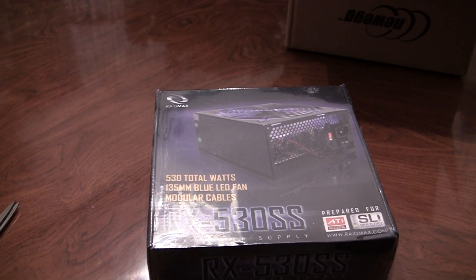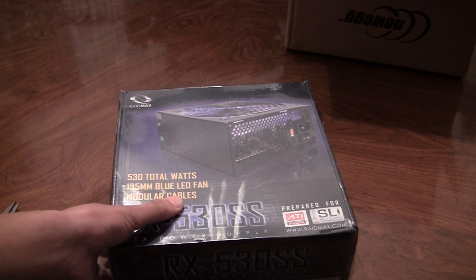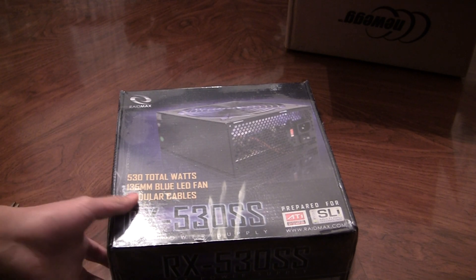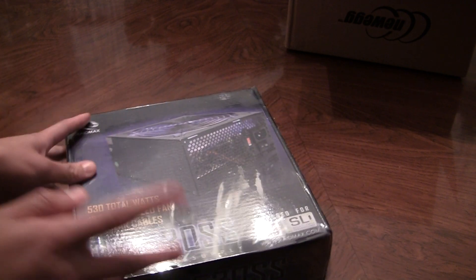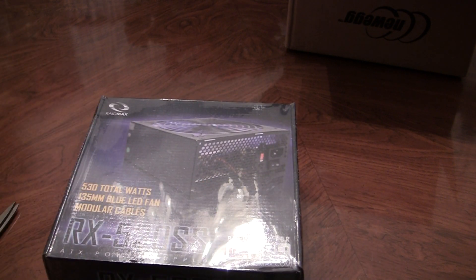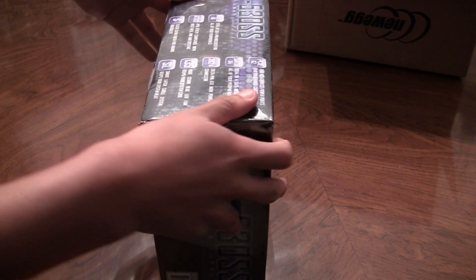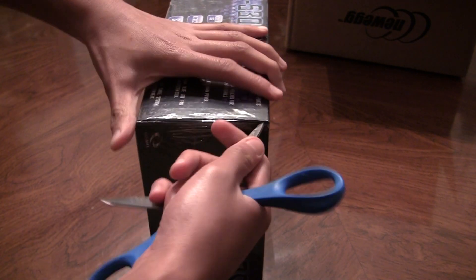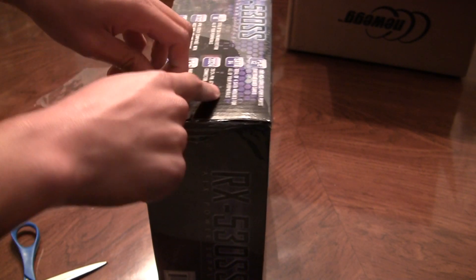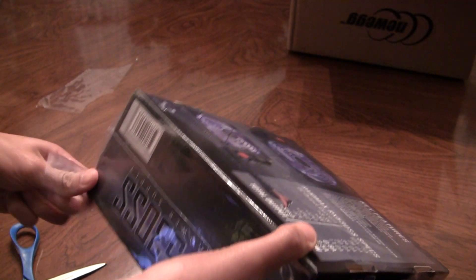And here we go — the RAID Max 530 Watt Modular Power Supply. What modular means is you can select the certain power cables that you want or need without creating a mess in your PC or tower or whatever. I'm probably going to do another video on how to install this modular power supply.